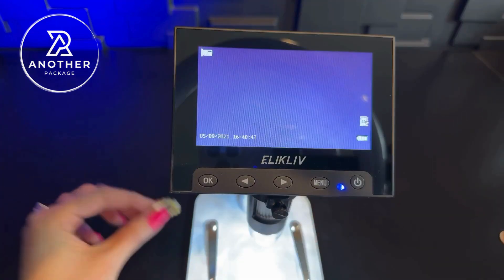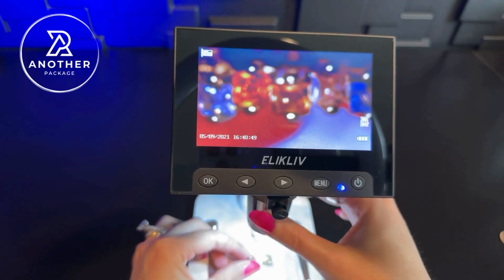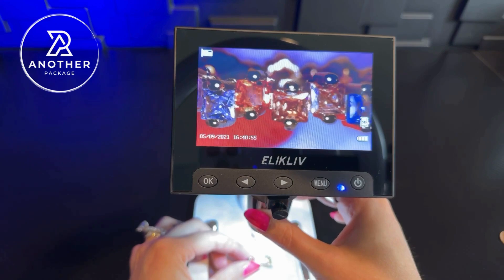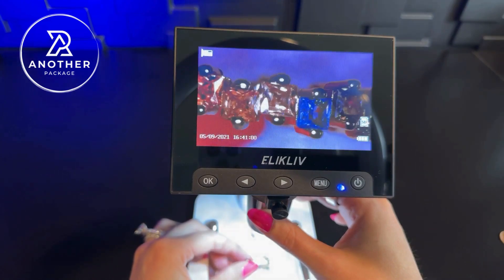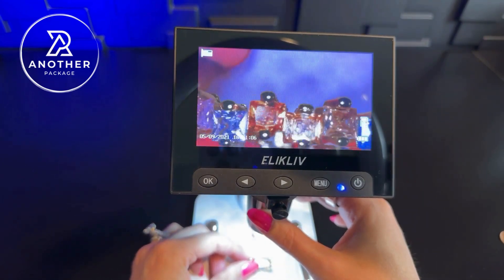I have another ring here that we can take a look at and try to get this as clear as possible. As you can see, we can see the detail very well — you can even see some of my fingerprints on this. This is really fantastic. I've been liking this one a lot, especially for jewelry, so I just wanted to give my updated thoughts on this one and hopefully this helps.